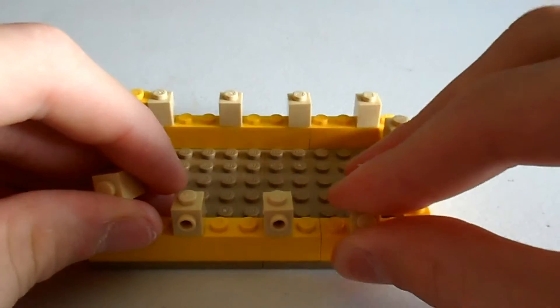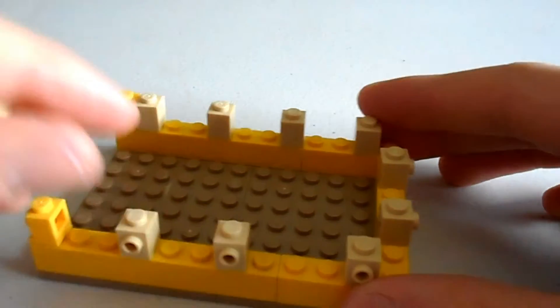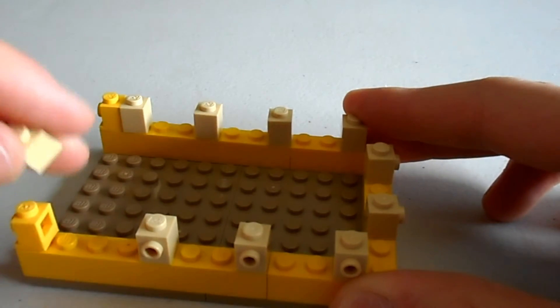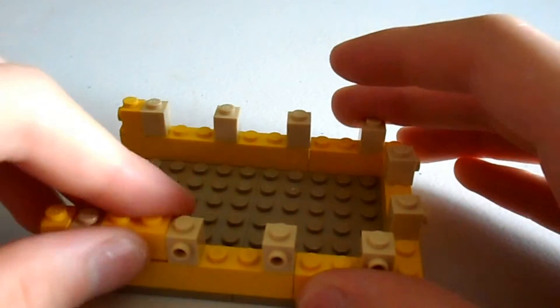Just got to move them all in — there we go. And then we'll fill in all the gaps with our 2x1 yellow bricks.